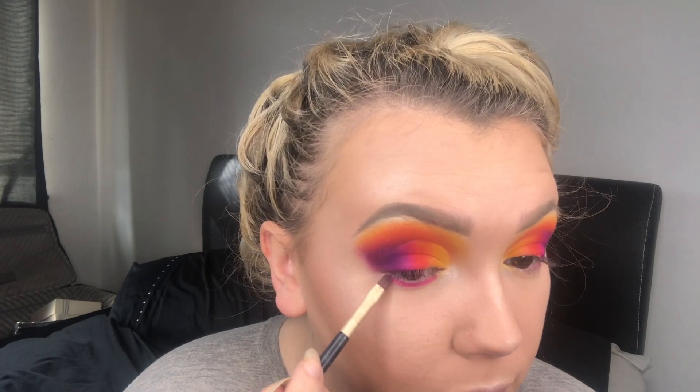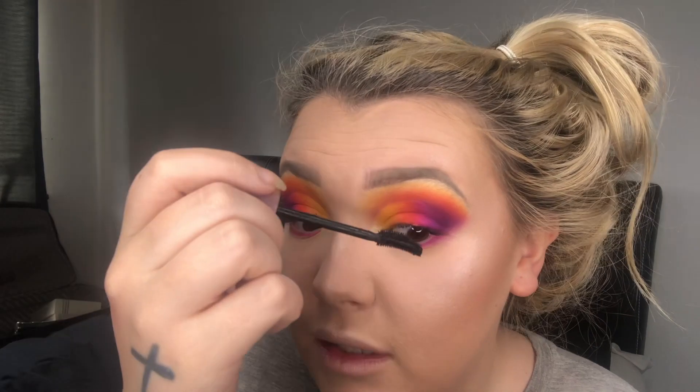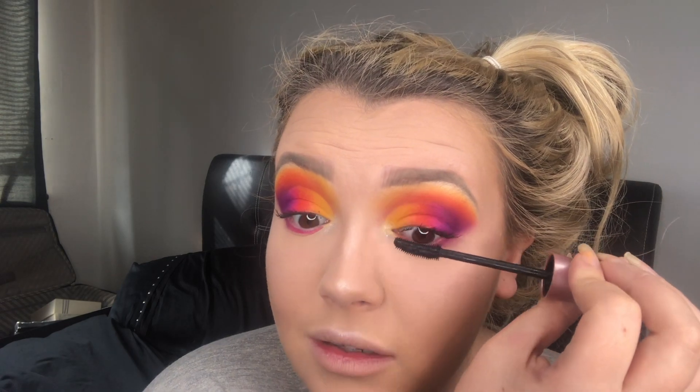I've decided to put that bright pink from the lid in my waterline. I'm getting a little bit of fallout but that's okay because the translucent powder will just wipe away. To soften it I'm taking the big brush I used with the yellow and just tickling underneath. Now going in with mascara — the Maybelline Intense Black Lash Sensational Mascara. This look would look really nice with a big wing but honestly I can't do wings — if anyone has tips please comment below!